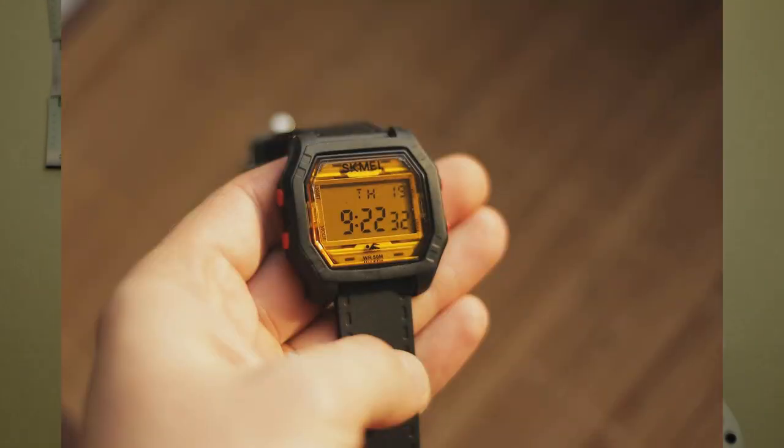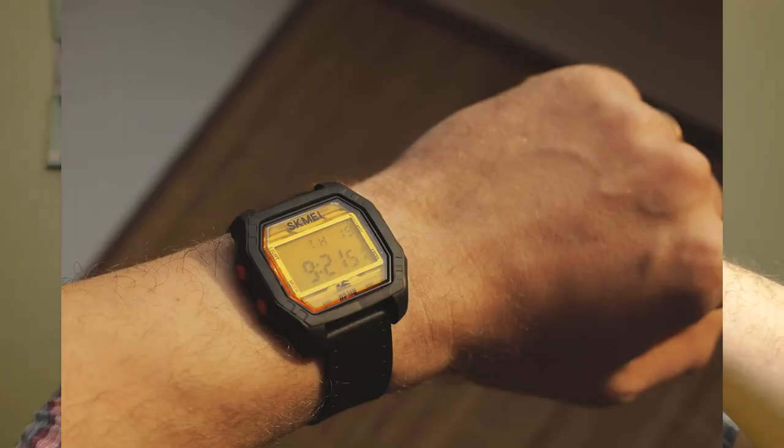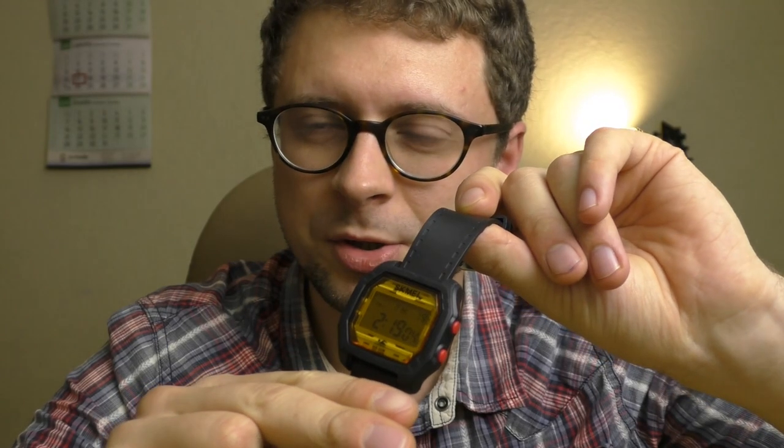Hello YouTube people! Look what I got — a beautiful Skme watch. It's the Skme 1623. So let's do a review on this very fun looking watch.